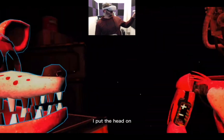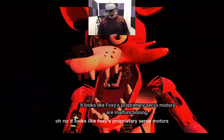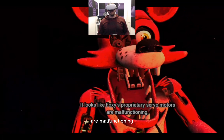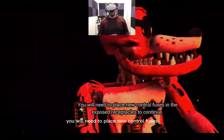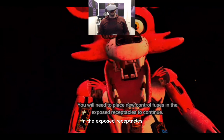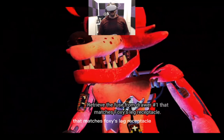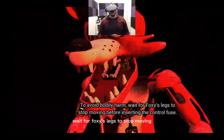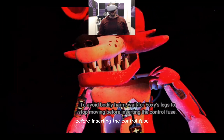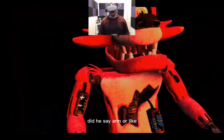Let's just get continued. He said put the head on. Whoa — it looks like Foxy's proprietary servo motors are malfunctioning. It is recommended that you keep an eye on Foxy at all times. You will need to place new control fuses in the exposed receptacles to continue. Retrieve the fuse from drawer number one that matches Foxy's leg receptacle. To avoid bodily harm, wait for Foxy's legs to stop moving before inserting the control fuse.